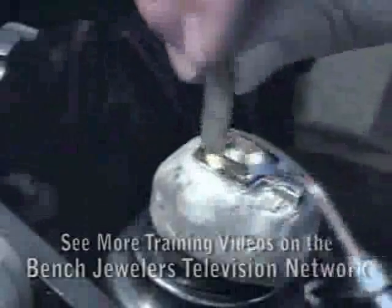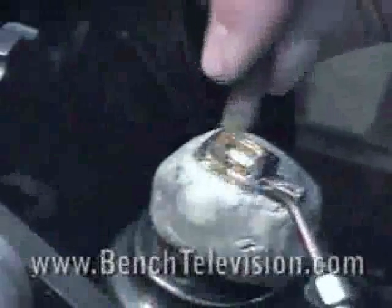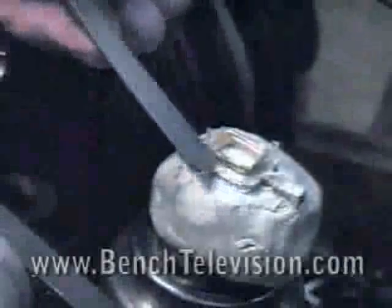Next, melt a little beeswax to cover over the white gold plates. Using the backside of a pair of tweezers, even out the beeswax and make it smooth.